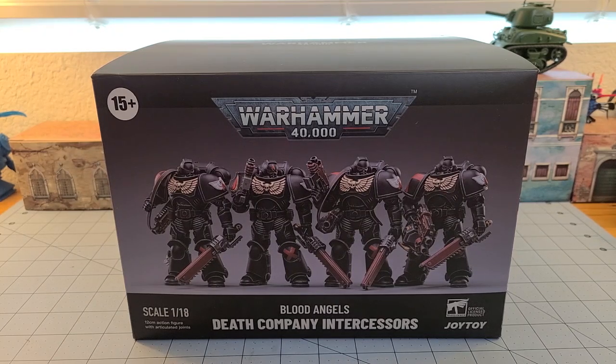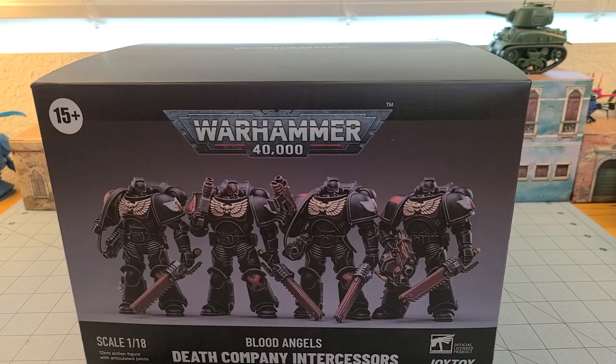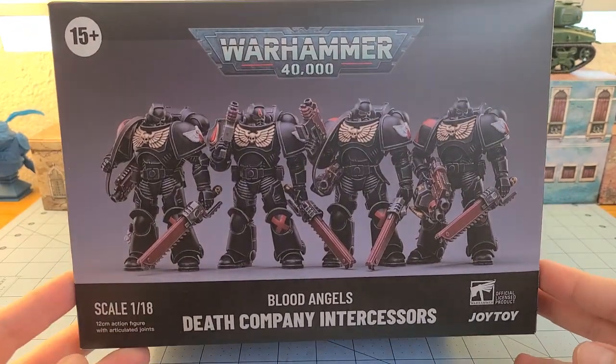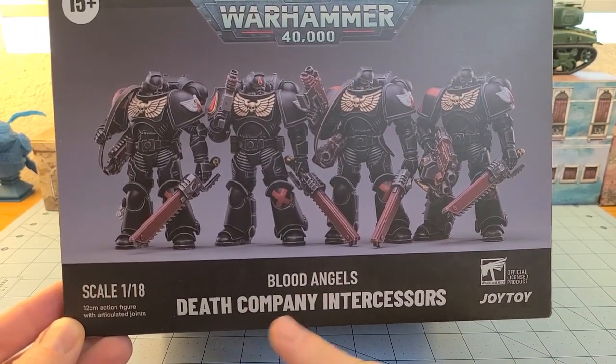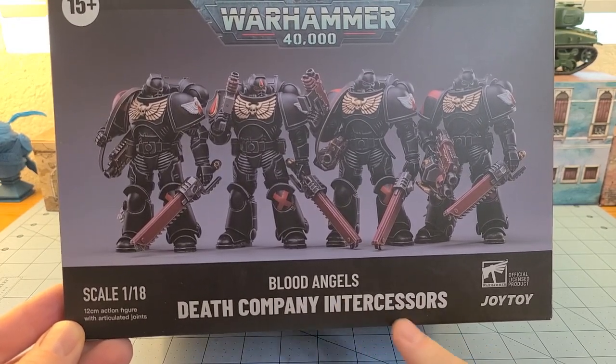Hey everybody, welcome to Obscurities and Miniatures. Today we have a special treat because both myself and my brother, Mr. Percival Sparkletrout, have the day off from work. It just so happened that he got this big box — that he decided to let me have. These are the new Joy Toy Blood Angels Death Company Intercessors.